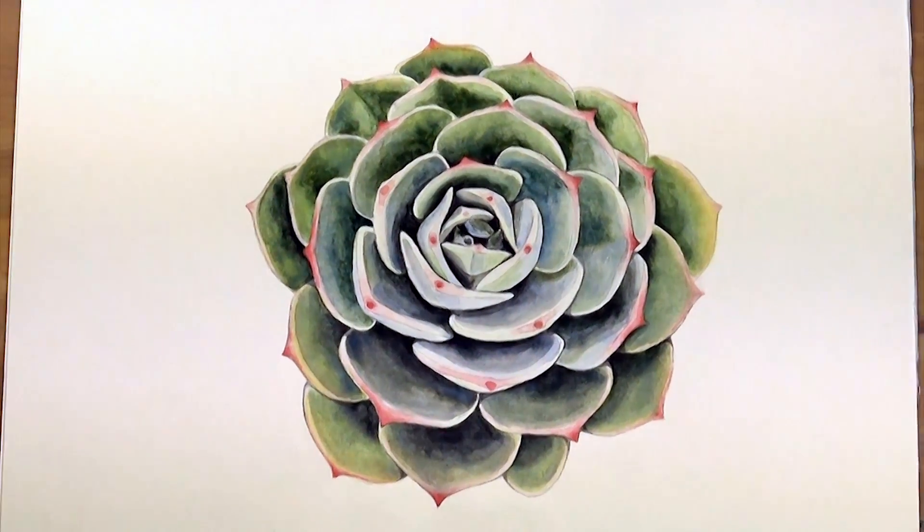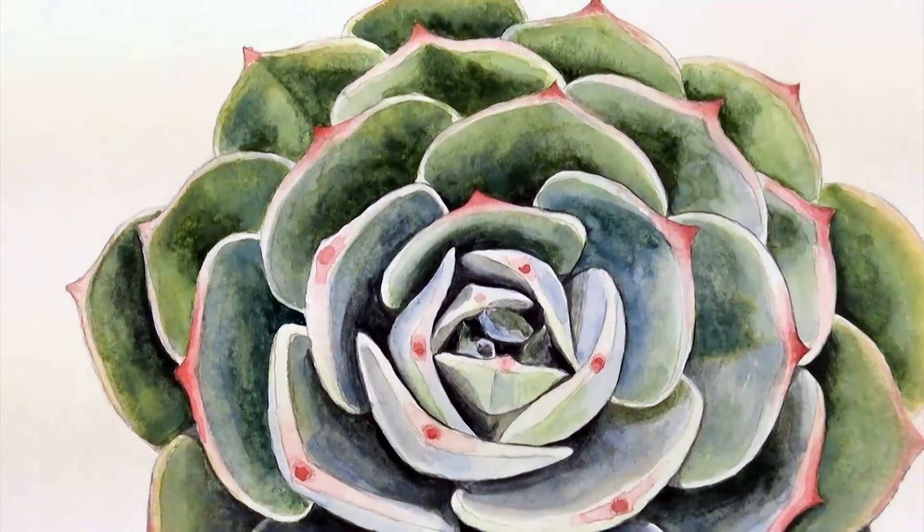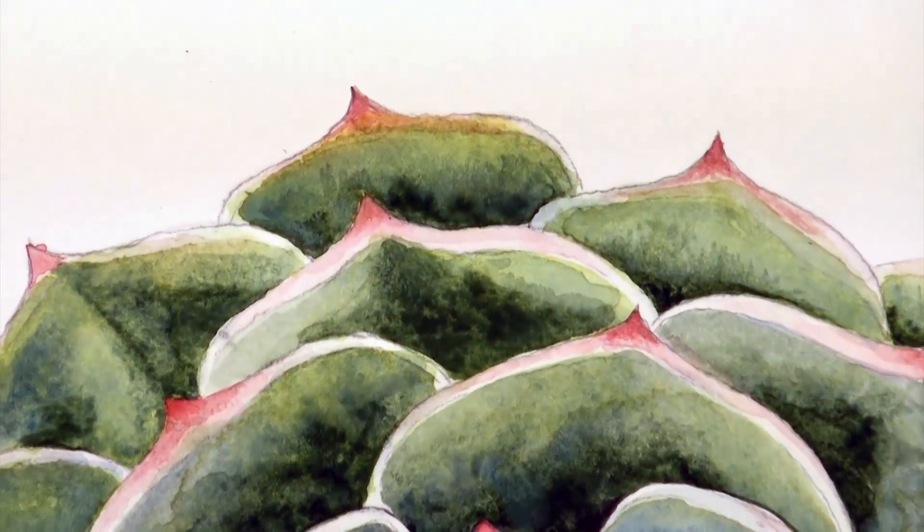Hello there! In this lesson we'll be using watercolours to paint this realistic succulent plant.